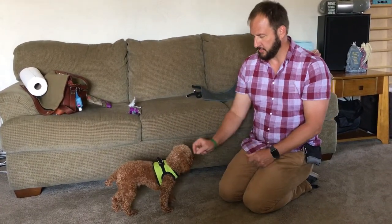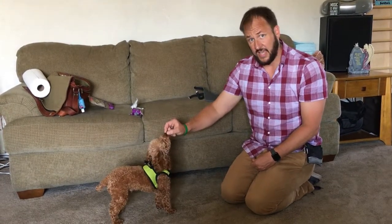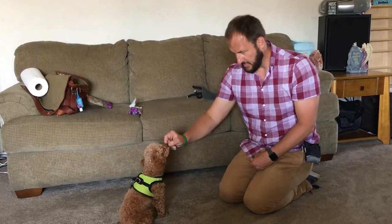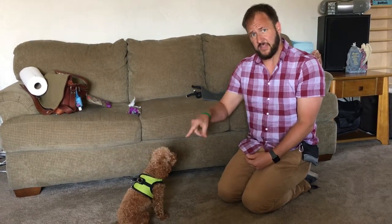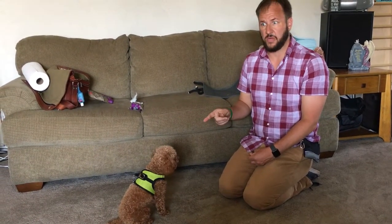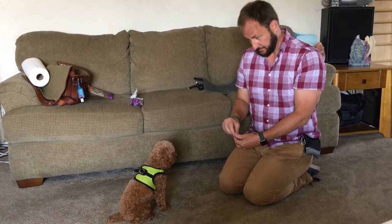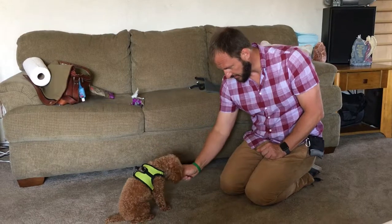Now we're going through a rotation to see if we can get all of them together. I'm not telling him to sit yet — he's got to do this probably 20 to 50 times. I only say the command at the reward stage. Once he knows it, I would say 'sit' as a command, and when he sits I give a reward and say 'sit' again during the reward stage.